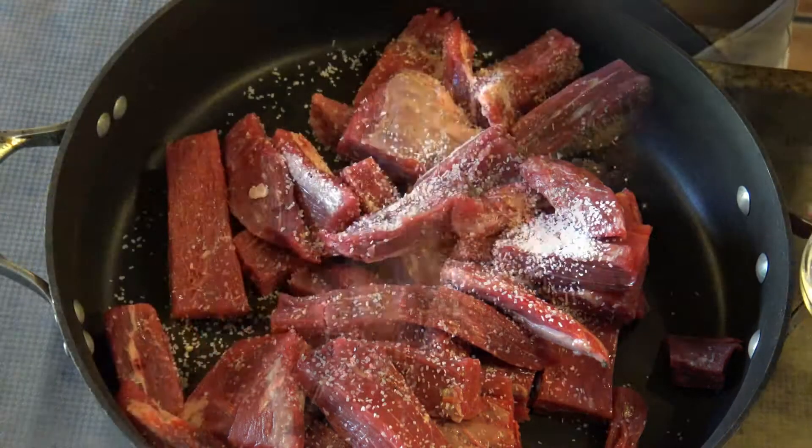Once everything is mixed together, turn off the stove and add the orange juice with the lemon juice and zest. Mix everything well together — the smell is unbelievable.